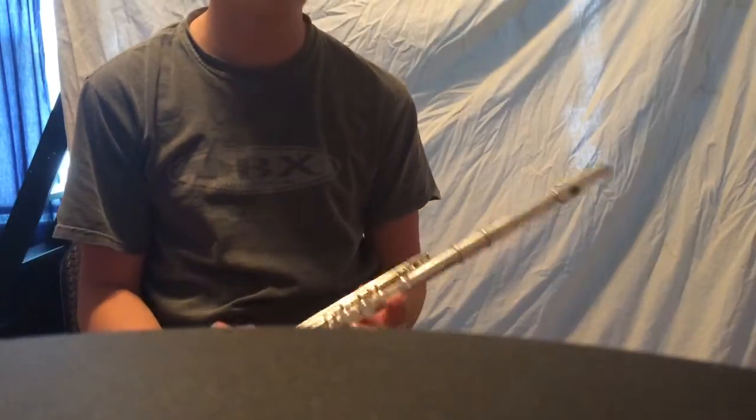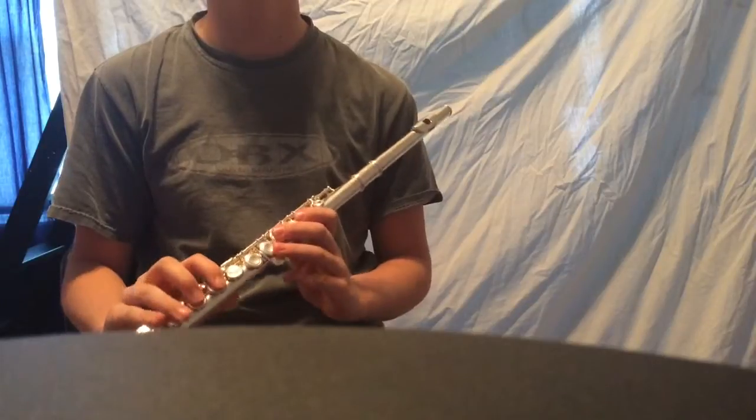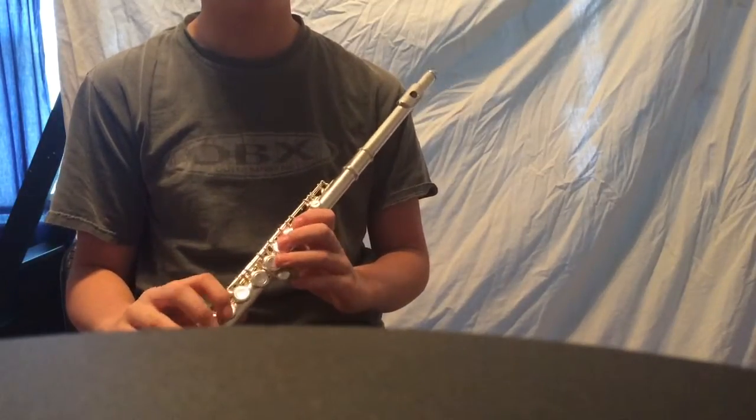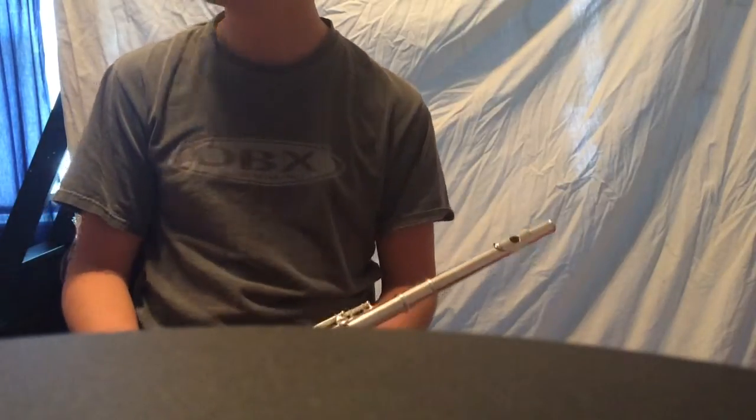This is Tutorials and More, and today I'm going to teach you how to play a B flat concert major scale on flute and the C concert major scale on flute. Let's get started.